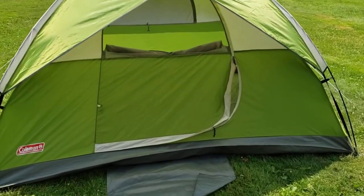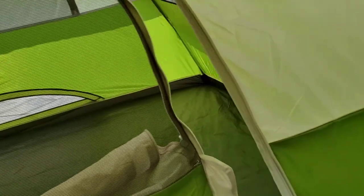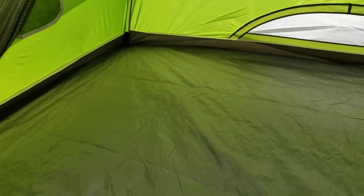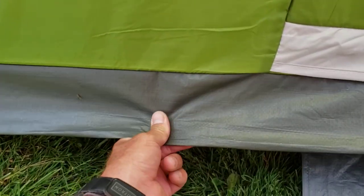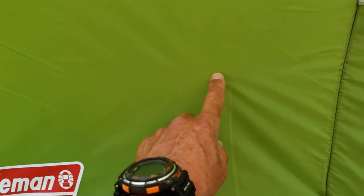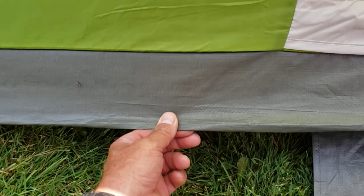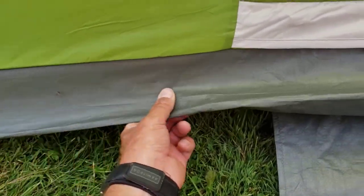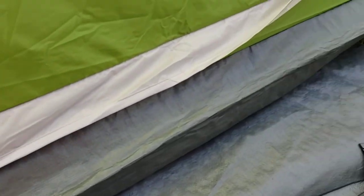Let's talk about the floor here. Like I said, this is a nine by seven floor plan — four person, hence Sun Dome 4. Inside, it's got a really nice tarp for a floor. A lot of tents these days use the same thin material for the floor and just rubberize it a bit more, and that stuff doesn't last long. So I was very happy to see that this one has a heavy duty tarp floor — there shouldn't be any leaking problems with that whatsoever.